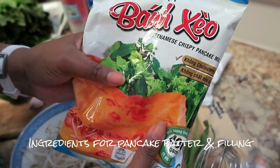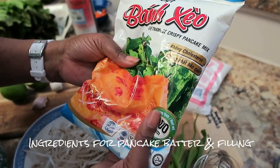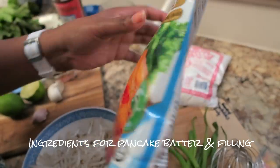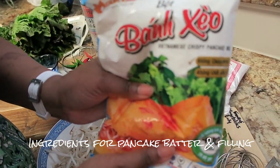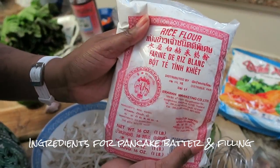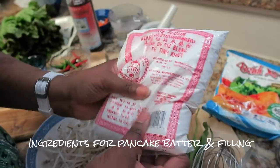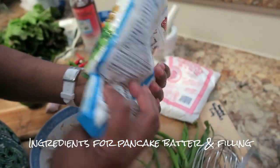We're going to start with the Vietnamese crispy pancake mix. It already contains rice flour, cornstarch, salt, turmeric powder, and sodium bicarbonate — everything you need is in the bag. If you prefer, you can also buy rice flour and make the mixture yourself. You can get this at your Asian market and it's inexpensive.